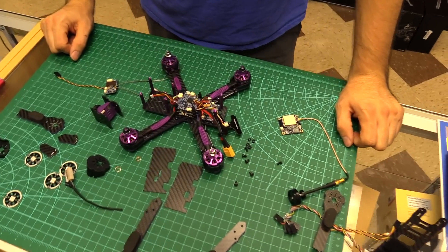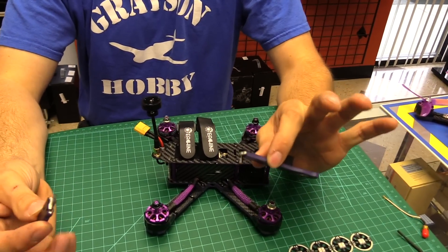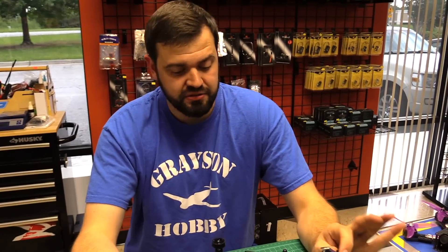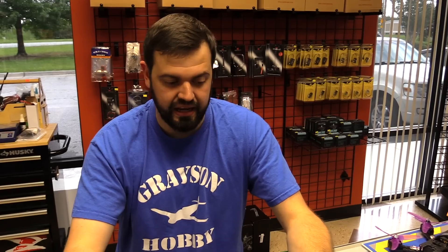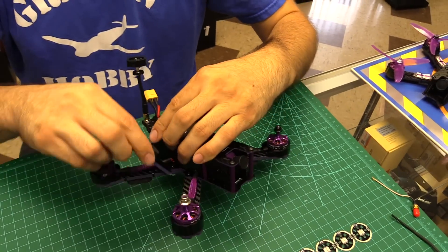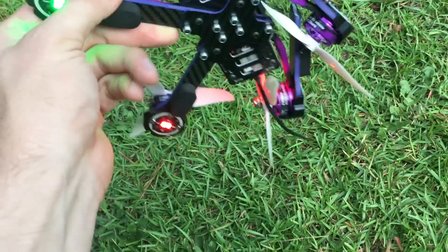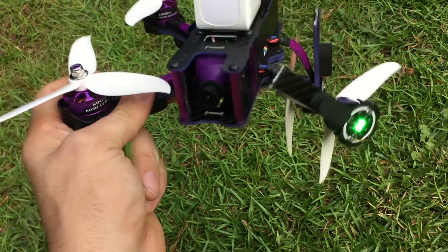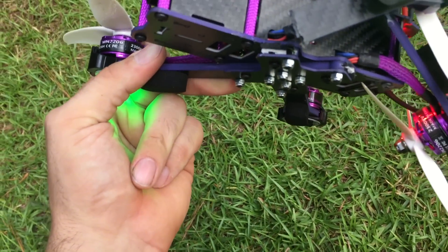I had another wizard frame, so I went ahead and took it apart to switch the arms because this broke from about a 10-foot hit. I caught a tree branch and it tumbled down a little bit. I killed the power so I didn't burn up the 4-in-1 ESC. It hit and I heard a crunch sound — a very light hit. And it broke right where the arms meet the frame; the arms are just completely broken off. Just tested the durability of the Wizard S — caught a tree branch, came down, didn't recover in time, caught the ground, and broke the arms.